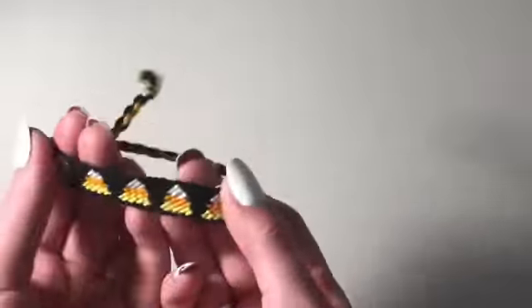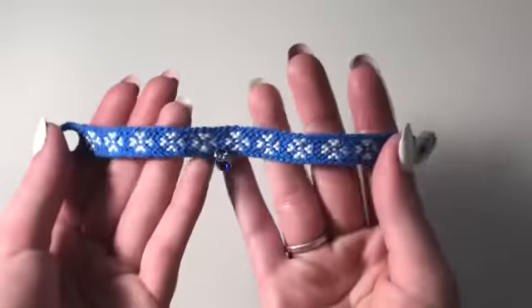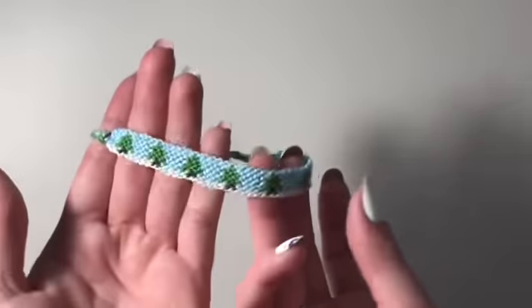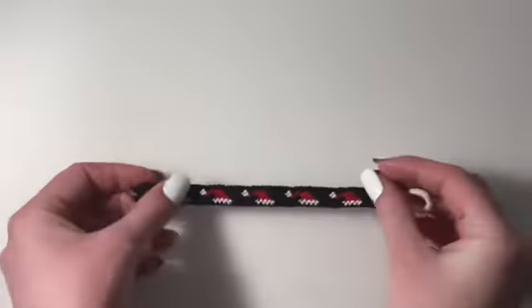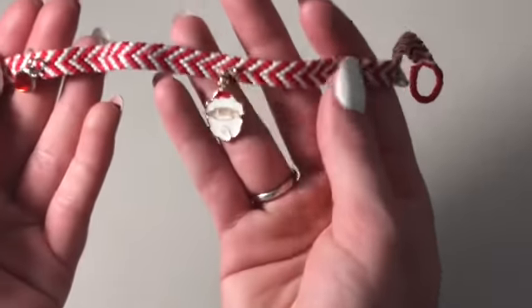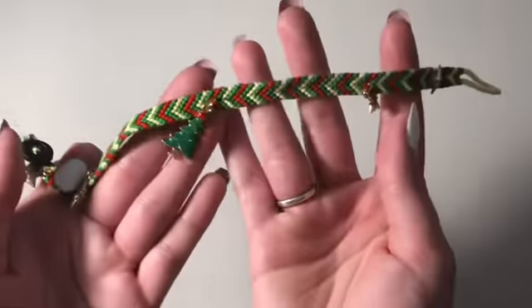Then I have my seasonal bracelets. For Halloween I have a pumpkin one, a ghost one, and a candy corn bracelet. For Thanksgiving I made a little turkey bracelet, which I think is kind of funny. For Christmas I have a snowflake bracelet — I love this one — a candy cane bracelet, a little Christmas tree bracelet, and a Santa hat bracelet. That one also got copyright claimed so it's off my channel now. I also made some Christmas anklets: a red and white one with a little Santa, a blue one with a snowflake charm, and a green one with a Christmas tree.